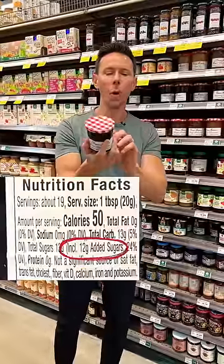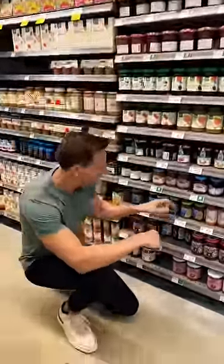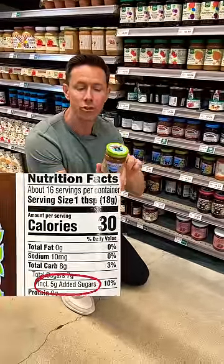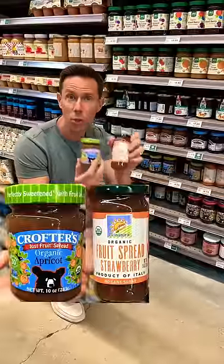It's a preserve, but with 12 grams of added sugar per serving. My friend, that's three teaspoons of cane sugar. Swap that for something like this — this is an organic fruit preserve with only five grams of added sugar coming from organic fruit juice concentrate. These two are a great swap.